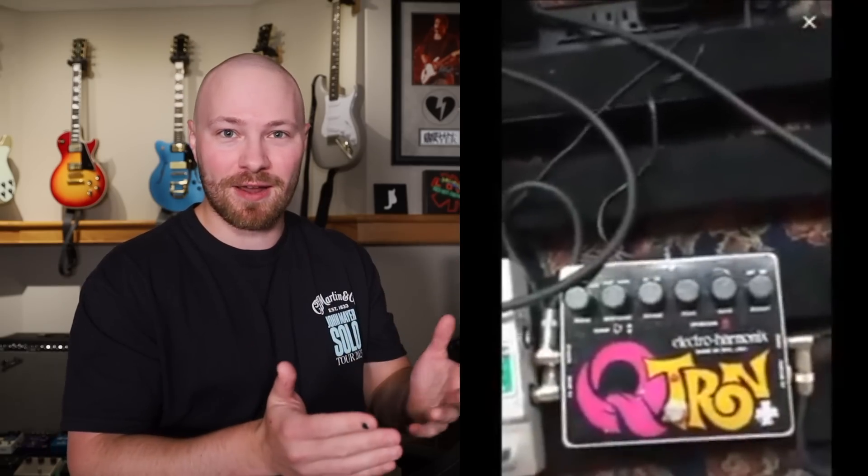If you guys do like this video, let me know in the comments down below and I can do the exact same thing for John discussing the amps and the rack gear as well as the guitars, and I can make a part two and part three to this video.